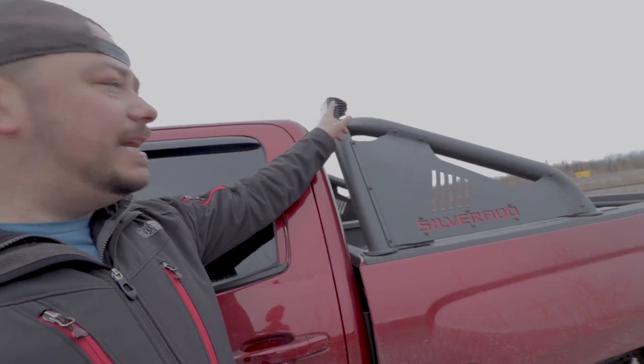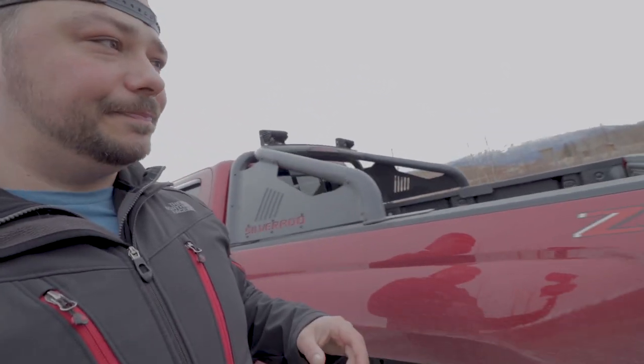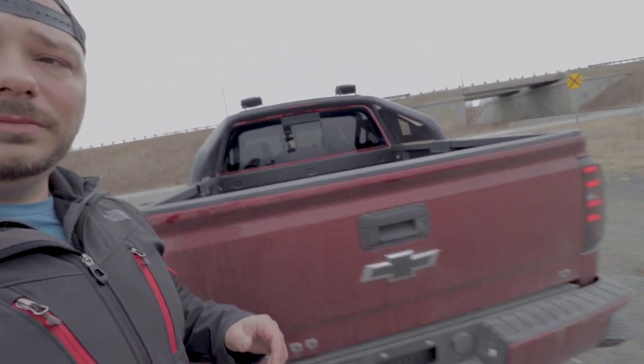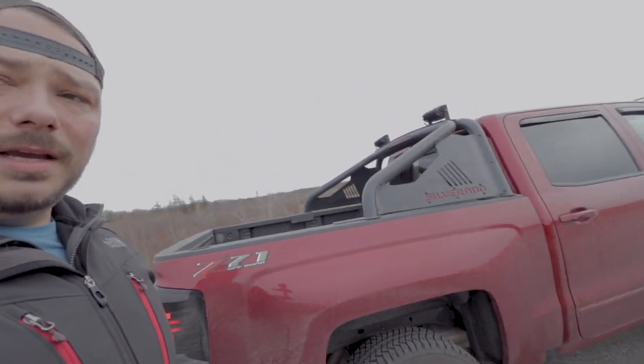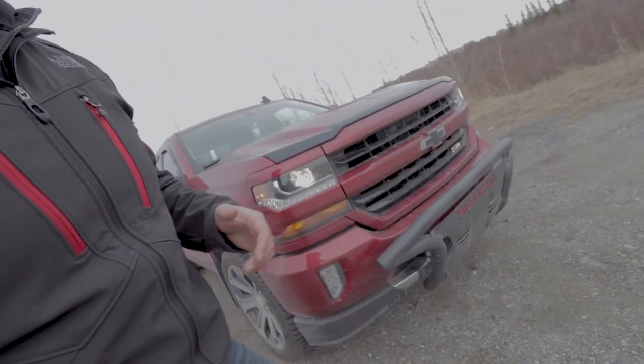Quick update on the truck — I did the installs of the sports bar and the nudge bar, and there it is. I did end up wiring in these lights; I have a video I've got to clean up and work on to show those, but it looks good. Lights work really well — I'll show you that in a second. Nudge bar came out great, love how it looks.